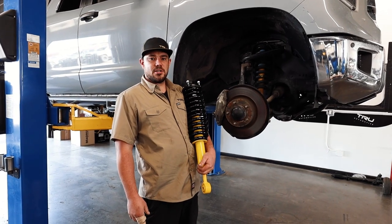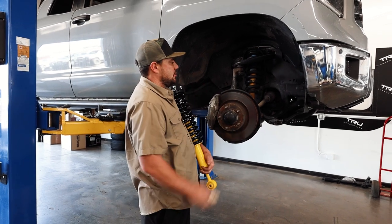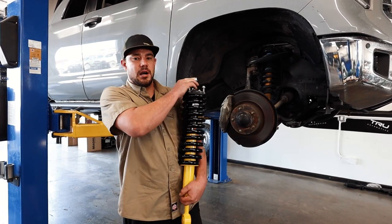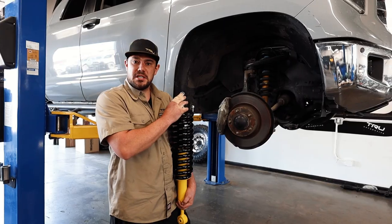Now that we're done with the tires, we're going to go ahead and move on to the suspension. We're going to be replacing the factory strut with the Dobinson Nitro spring and strut assembly. We do opt to have these fully assembled, so it comes with a new top hat.